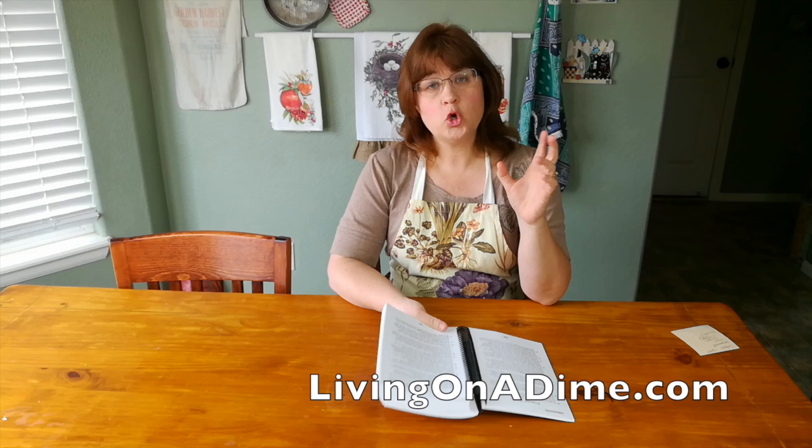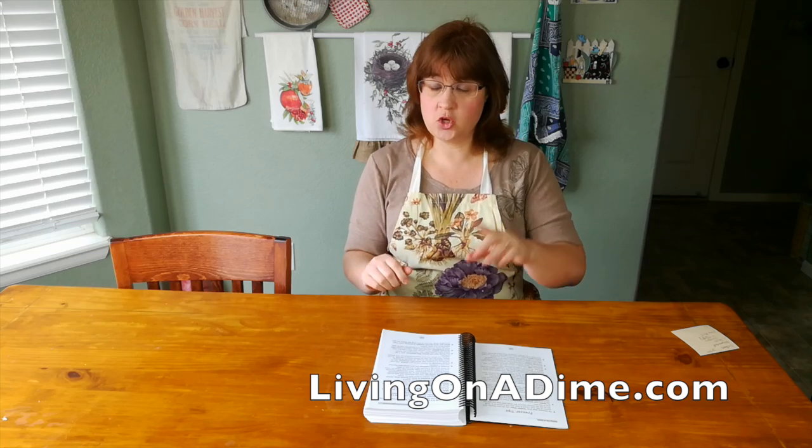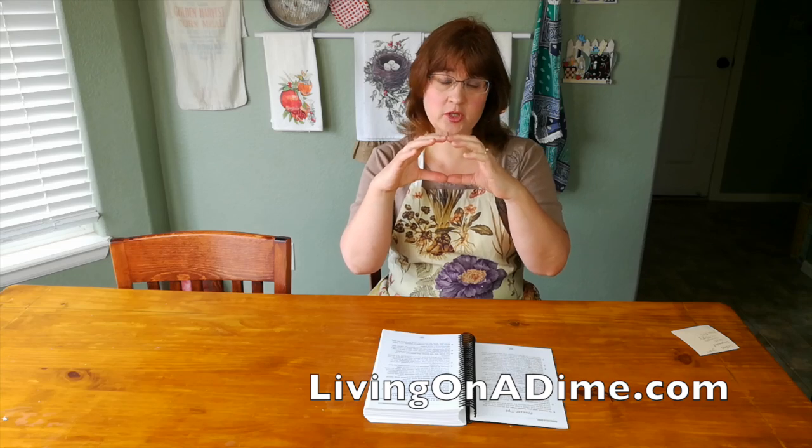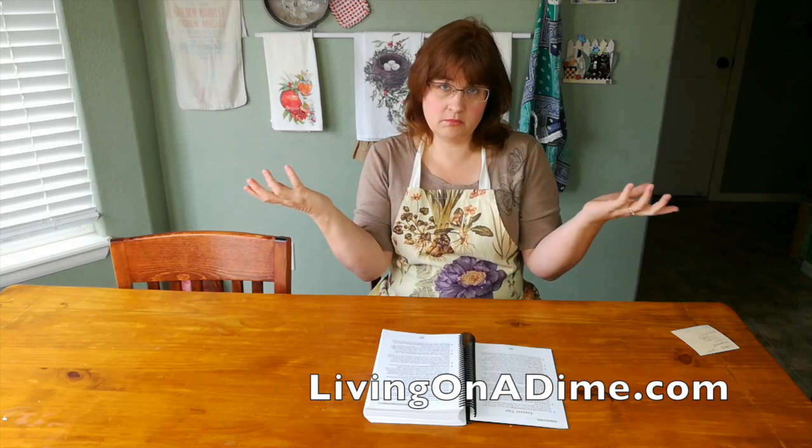The next thing is slow cook a roast and do the same thing. I will buy an extra large roast for my family, slow cook it all day long, we'll have it for dinner, then I'll shred it up — you can see my slow cook roast video for how I did that. Just shred it up, put it in little freezer bags. I'll pull out one or two bags depending on how many of us are eating, and then I can make barbecue beef, beef and noodles, or beef stroganoff. All ready, super quick, with the meat already cooked — less than 15 minutes.